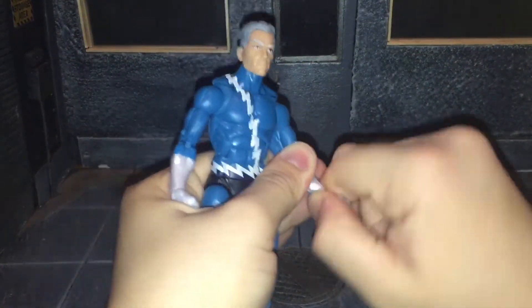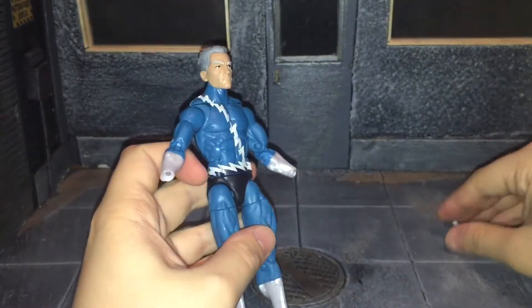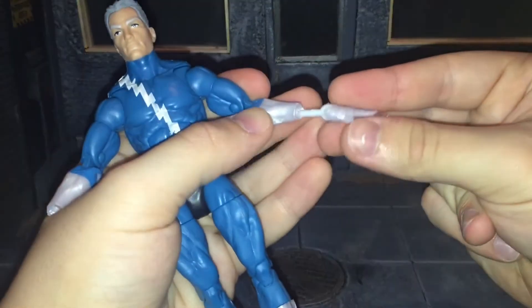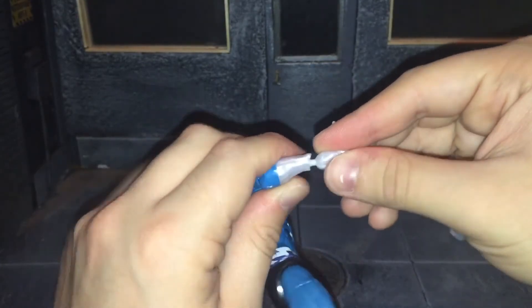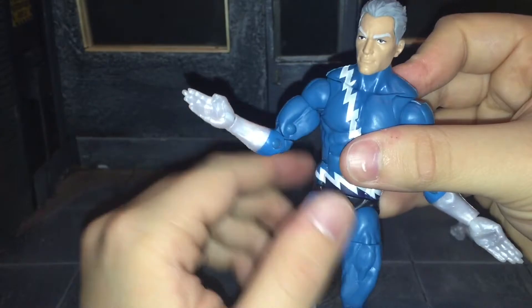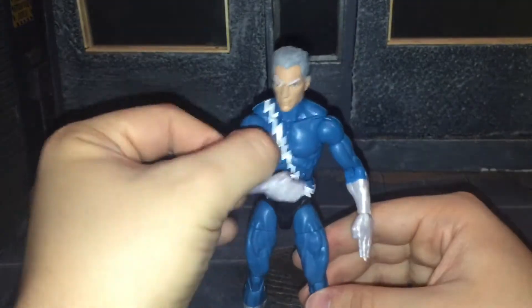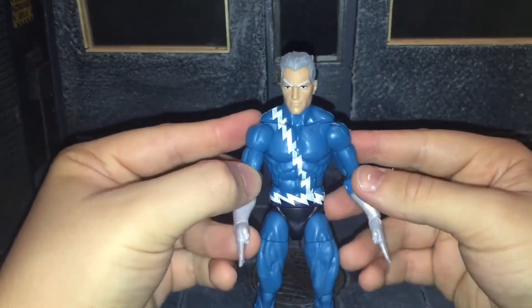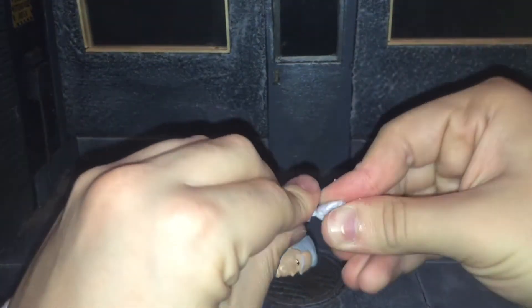Now let's take a look at Quicksilver. For his accessories, he comes with an alternate pair of running hands. They pop off pretty easily and the new ones pop on pretty easily too. The first time I popped these off I was trying to force them in even more, but they just go in like that — pretty easily. I also swapped one hand so he has one fisted hand and one running hand on him, since having both running hands down makes him look like he's getting ready to perform karate moves.